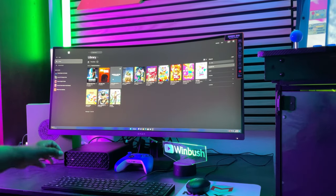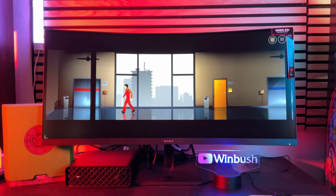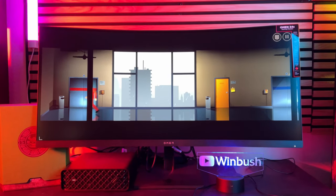This monitor is an ultrawide monitor, which is what I usually use for my working monitor, but this comes in at a resolution of 3440x1440. It does have HDR support with a refresh rate of 165Hz.